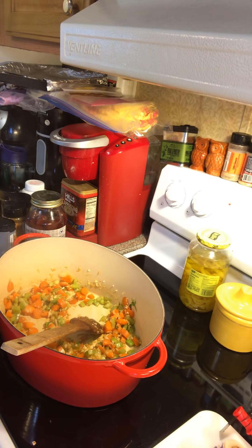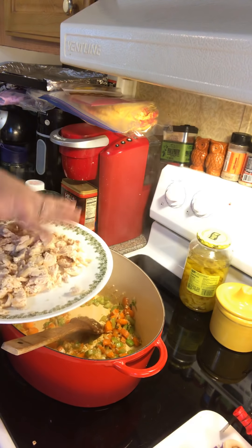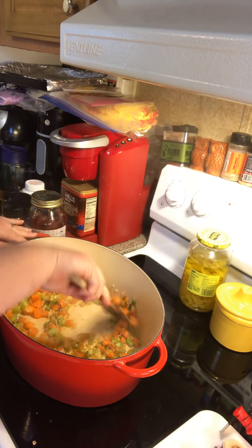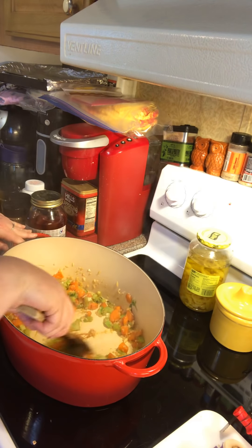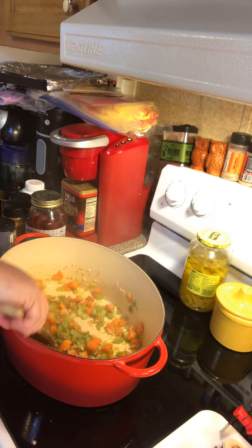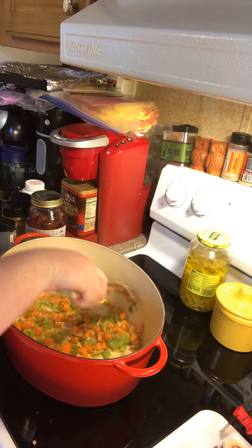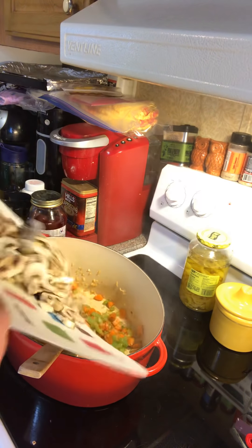When I knew the chicken was done I put it on the plate — one of the breasts I'm going to save for another recipe, so we're just using one chicken breast. I let it cool a little bit and then chopped it up. I saved a little bit of the broth because a lot of it evaporates. Then I poured out the broth so I could sauté, and put my olive oil, onion, garlic, carrot, and celery in.